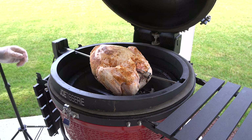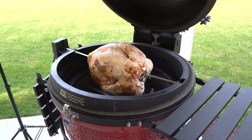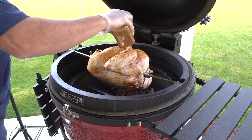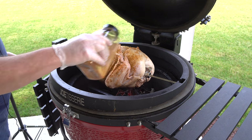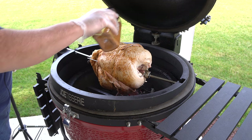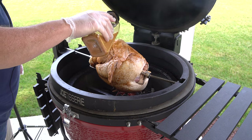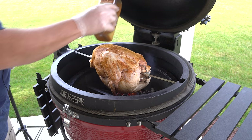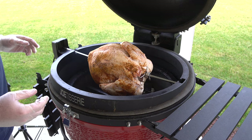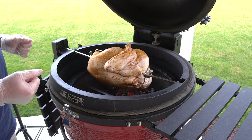I got the bird centered pretty well, so I'm going to start the rotisserie up and sprinkle a little more seasoning on it — just a couple spots that look like a little moisture got on it. We expect three to four hours for this cook. I'll give you some updates on time and leave it go as long as I can without taking a peek.